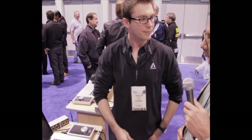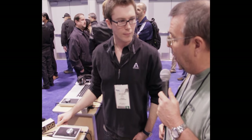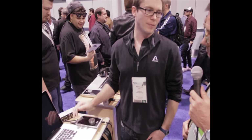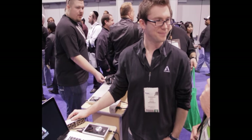Absolutely amazing product. Has Apogee put a price point out on the breakout box yet? Breakout box is $99. Duet 2 is already up at $595.